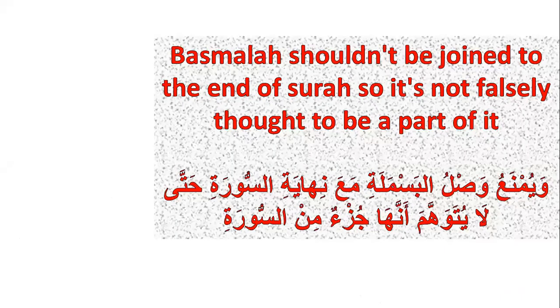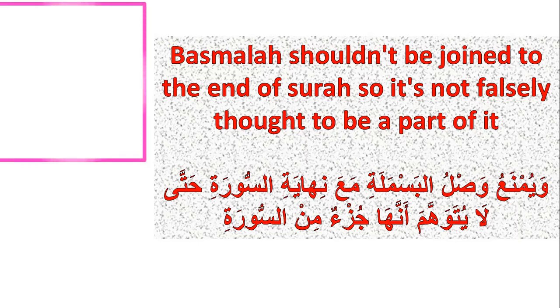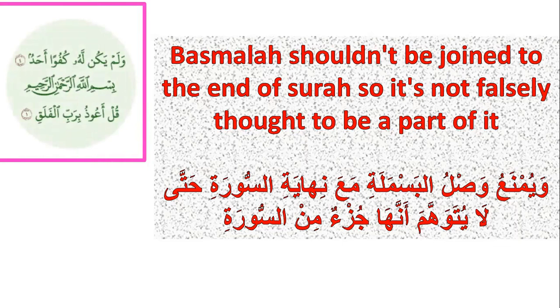Number two, basmala should not be joined to the end of the surah, so it is not falsely thought to be a part of it, like this: Walam yakul lahu kufwaan ahadum, bismillahirrahmanirrahim — that's wrong. Don't join basmala with the end of the surah. That's wrong.